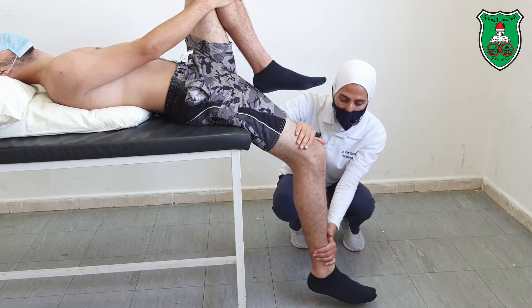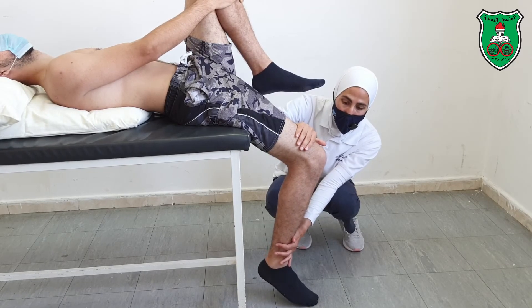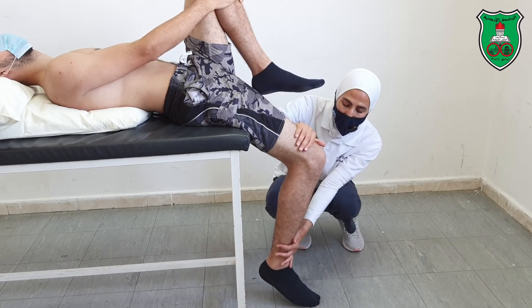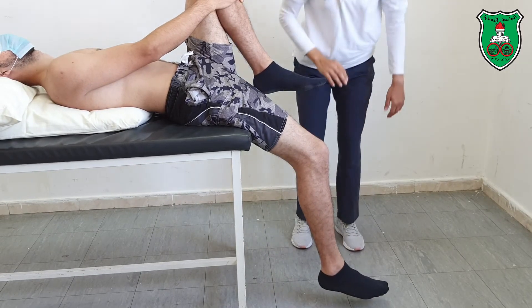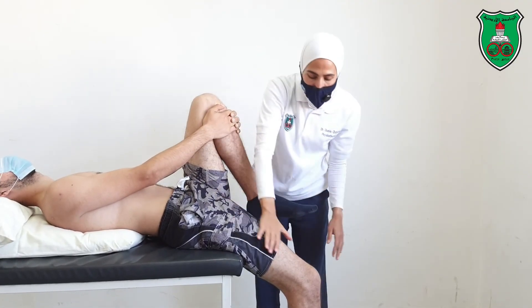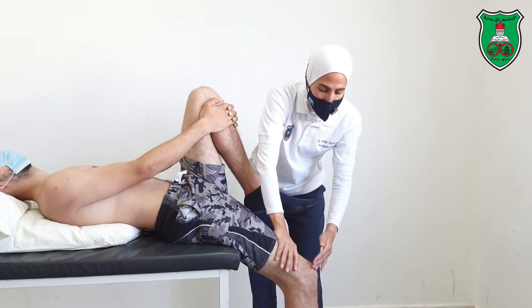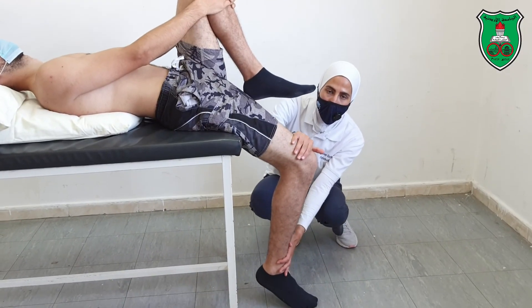For the quadriceps, apply hip extension and flex the knee slightly beyond the restriction point, then hold for 15 seconds. In summary, you can stretch the thigh muscles to increase hip extension either with knee extension for the one-joint muscle, or with knee flexion to also target the two-joint quadriceps.